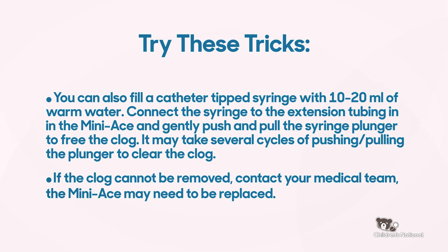If the clog cannot be removed, contact your medical team. The Mini-Ace device may need to be replaced.